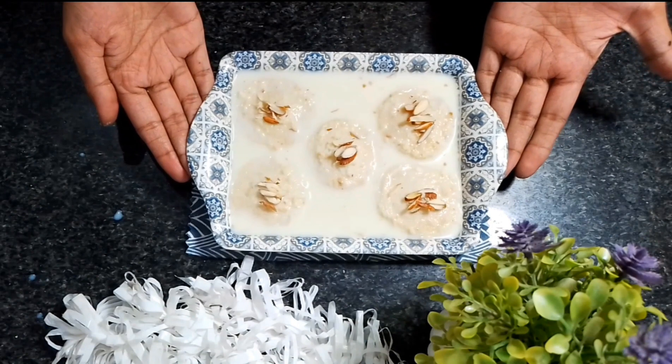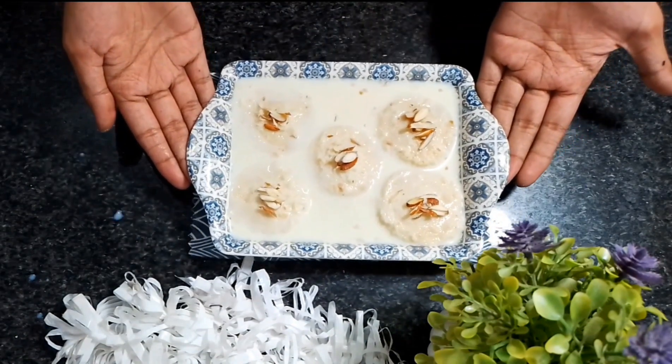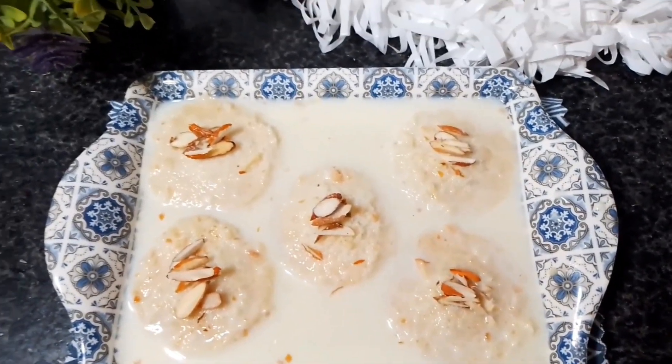This recipe will be very soft and very quick. If you have guests at home, you can easily make this recipe. Without wasting any further time, we will start the recipe.